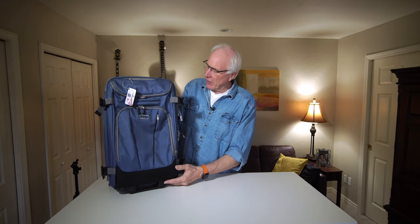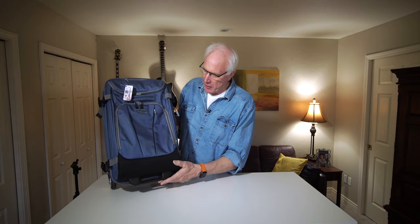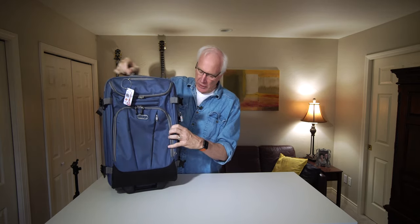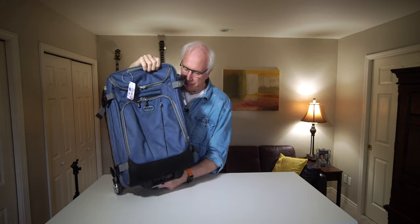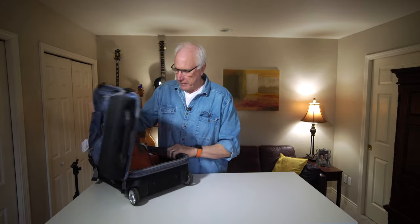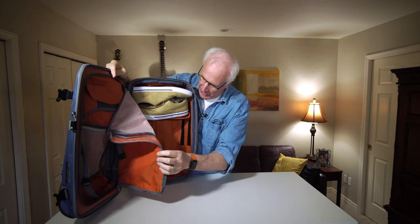There you have the exterior. So let's open this up and look inside. You'll notice, first off, the bright, bright orange interior.